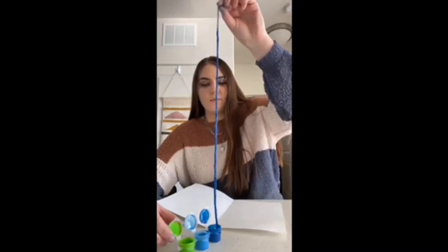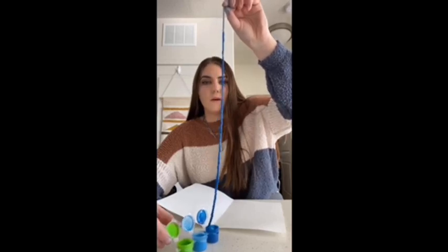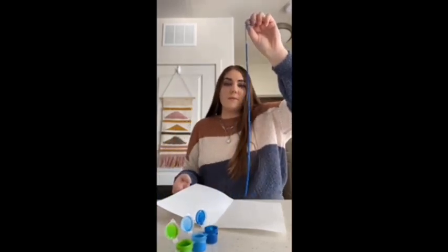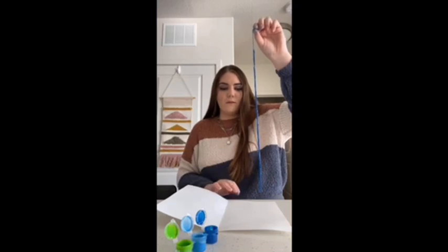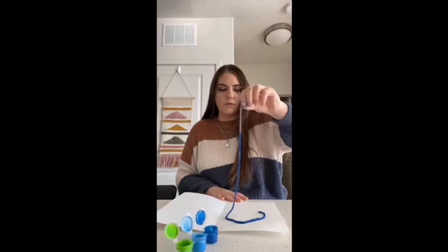So as you can see, it's pretty saturated. And it can get kind of messy too, so you might want to have some gloves or a paper towel to wipe your hands off with as well. And then you're just going to place the string in whatever pattern you like.